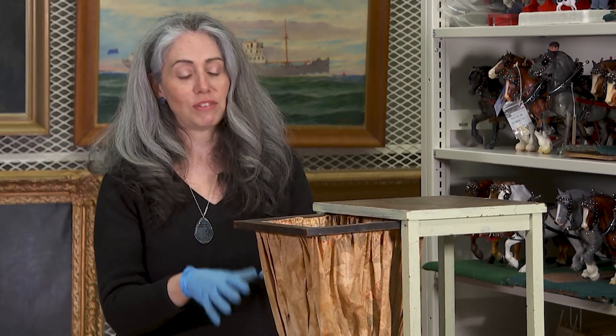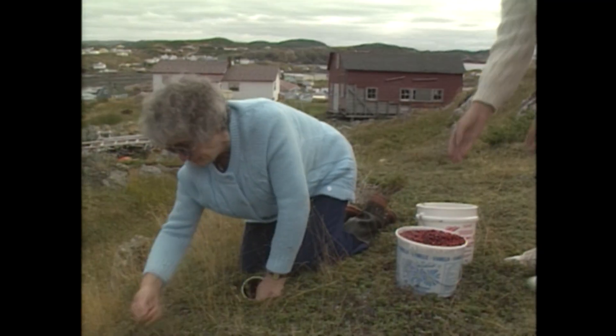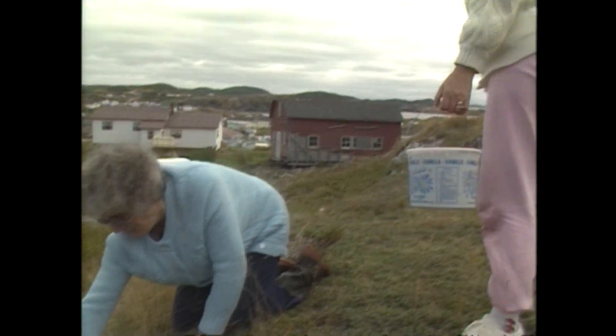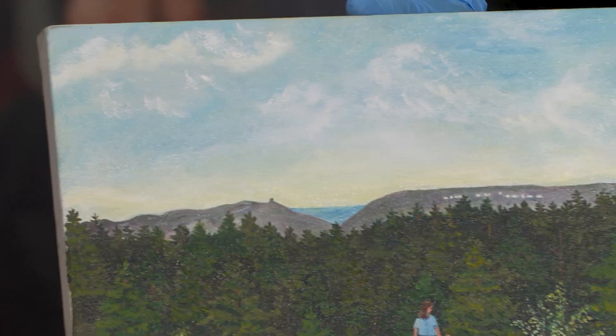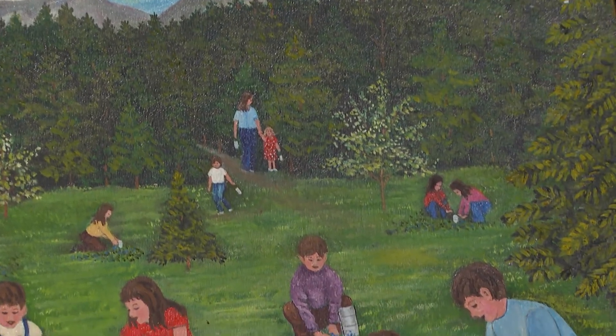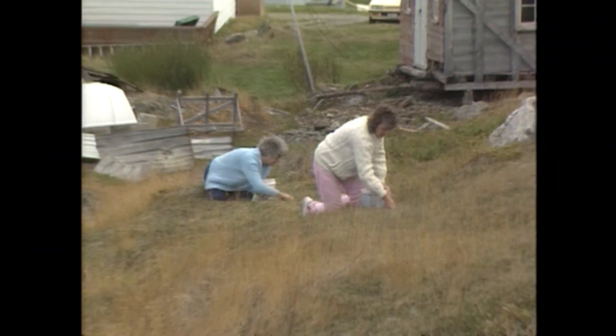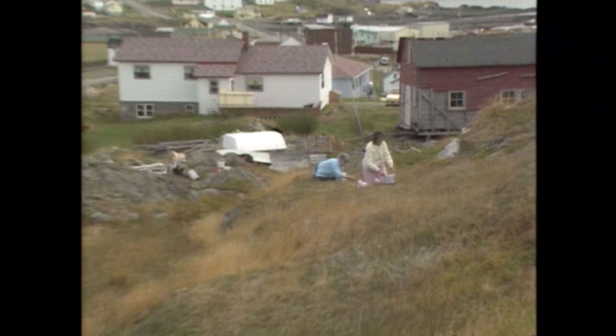It's a bit more labor intensive and a bit more fancy to have jelly over jam, but this is what you would do in order to make it. Picking berries was incredibly important — you had to pick enough to get you through the entire winter. Kids were sent out to pick all the berries and bring them home to be processed and preserved. It was a very important part of the seasonal round of life in Newfoundland and Labrador.